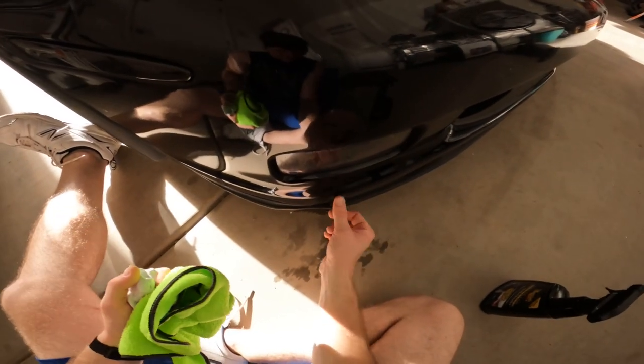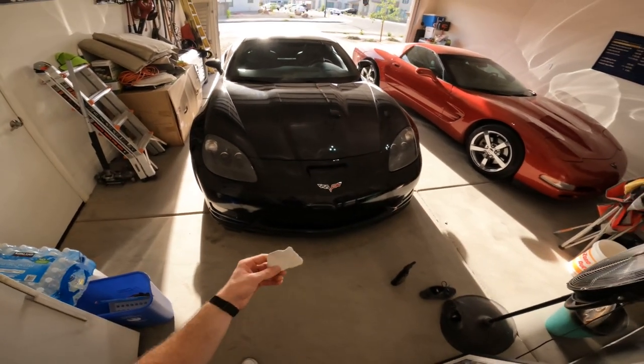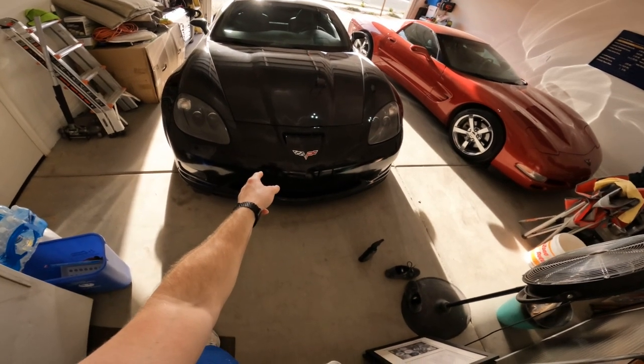Now, apart from some rock chips on my bumper, all the damage has been taken care of. The moral of this story is to always have a clay bar handy. And also, never buy a black car.